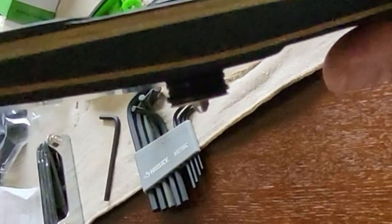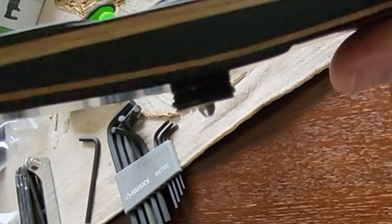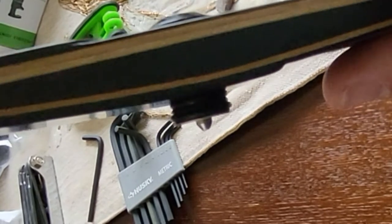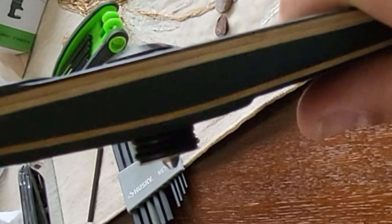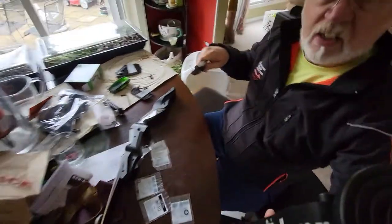And now if you look, you'll see I've created this completely surrounded — the pin is completely surrounded. That cylinder is completely surrounded by rubber O-rings. And hopefully I'll still be able to jam it in. And here goes.